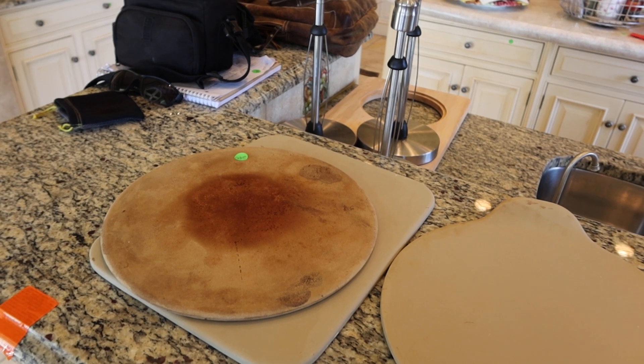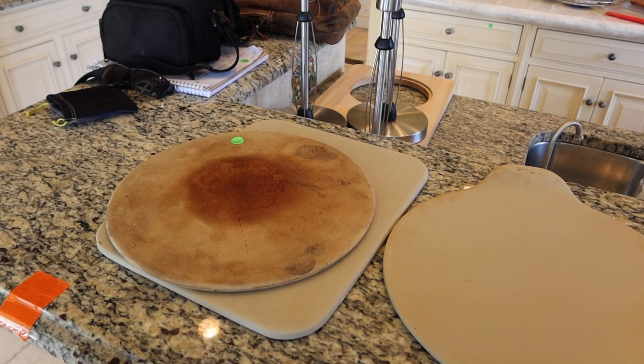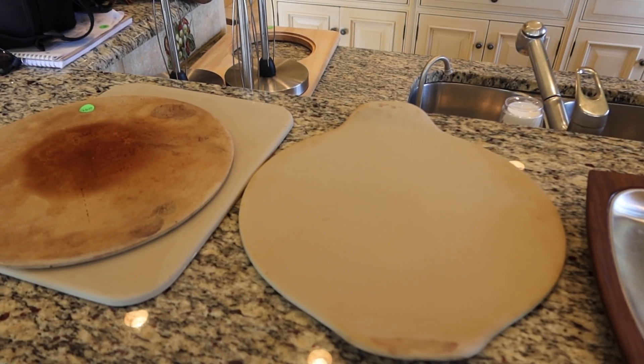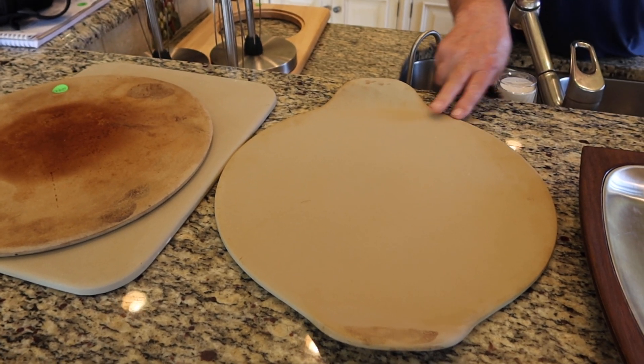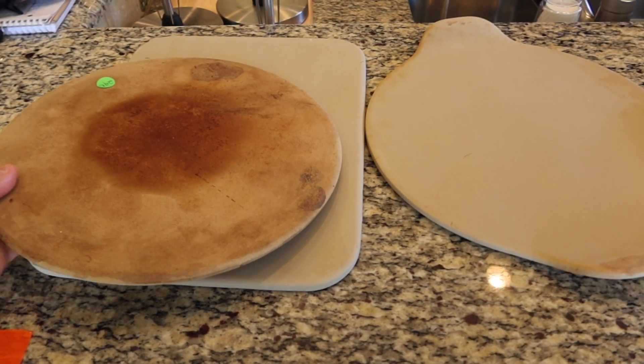This is lot 240. Mike's going to give you the description. It's a set of three Pampered Chef Baking Stones. These are good — you put them in the oven, you heat them up, you pre-heat them. Then you throw your pizza on top, or your breads, or whatever you want to do.